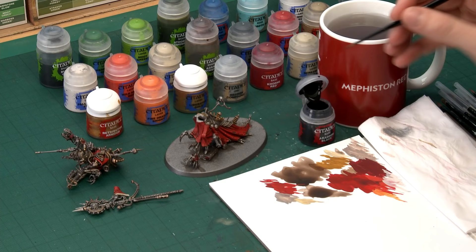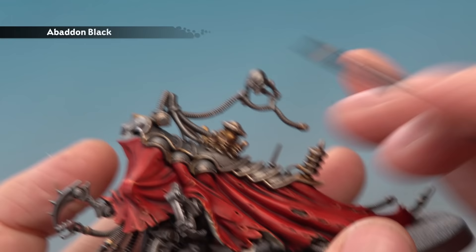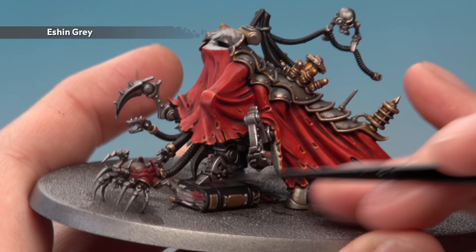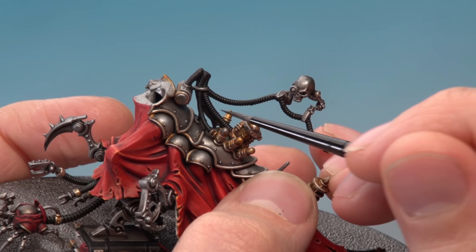Next we're painting the book cover and various other details — all of these are going to be black. Use Abaddon Black for the base coat and then highlight with Eshin Grey. Starting with Abaddon Black and a medium layer brush, base coat details like the book cover, cables and pipes — I recommend applying two thin coats. Once the black is base coated, highlight with Eshin Grey: apply an edge highlight around the book, paint a line along the top of smooth cables, and for ridged cables very lightly dry brush across them.